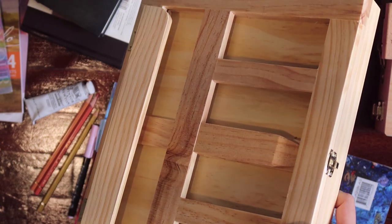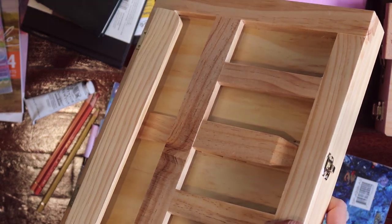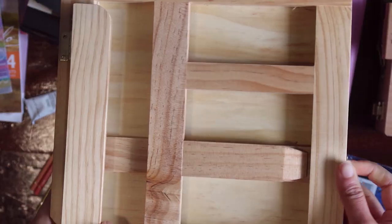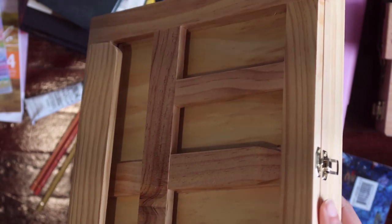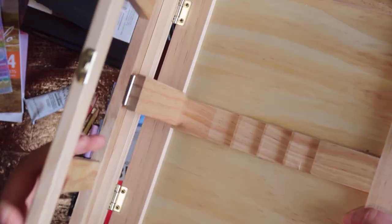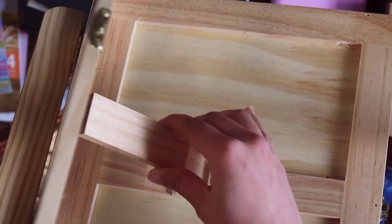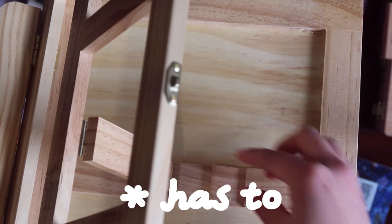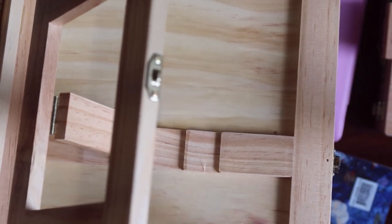I haven't used this easel a lot because I feel like it is not fixed stably. To set this easel, this wooden stick has to be stuck in a certain position.